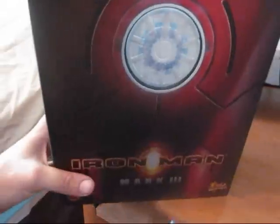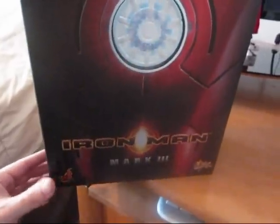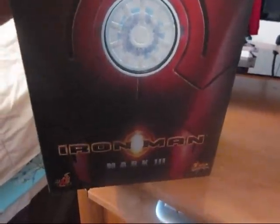I'm very excited about this figure. I gotta say thank you to my friend Han Solo for helping me out. We tried to make this deal like three times, and you waited for me and I really appreciate it. Thanks again, man.